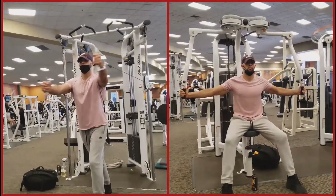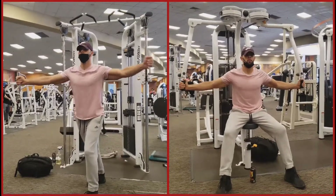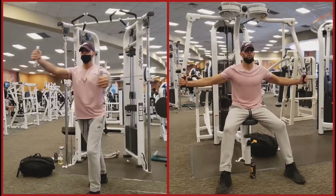To the left we have the Cable Crossover, to the right we have the Peck Deck Fly. They are both suitable replacements for one another.